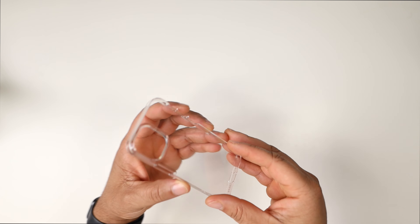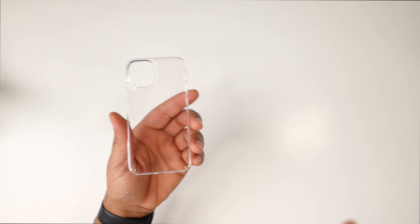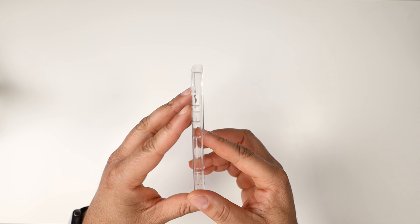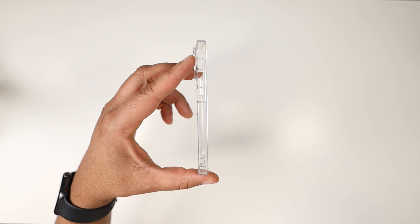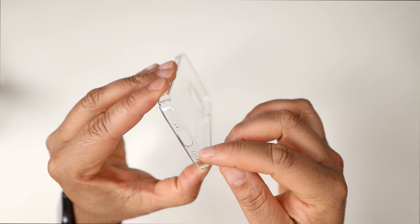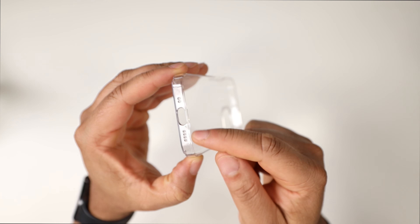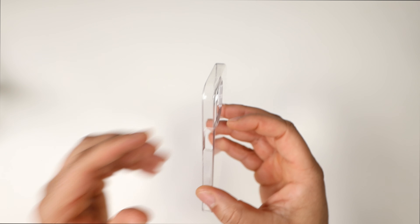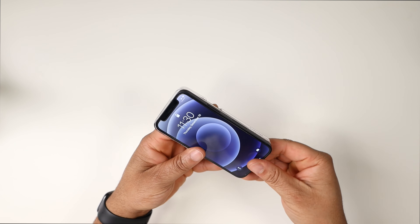It's a hard plastic - not a flimsy TPU that's going to turn yellow. That material already changes the game. On the back you get a raised camera hump with a lip for protection. On the left side you get cutouts for the mute toggle, volume up, and volume down - meaning you press the actual phone buttons directly. On the bottom there are dot cutouts that correspond with the phone's speaker grill dots, plus precise cutouts for the Lightning cable. On the right side is a cutout for the power button.